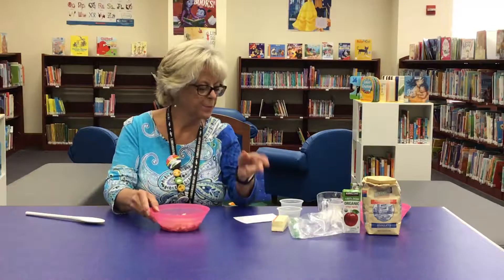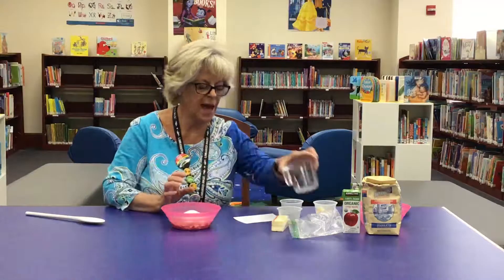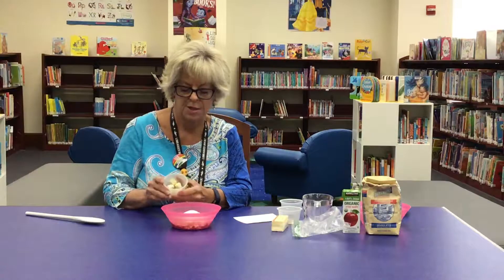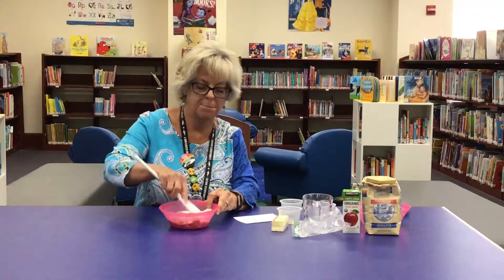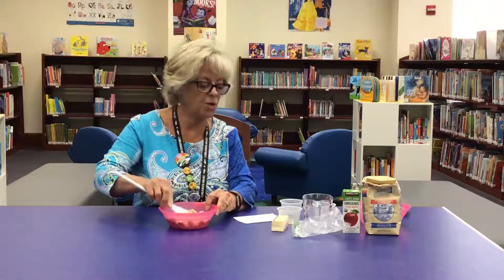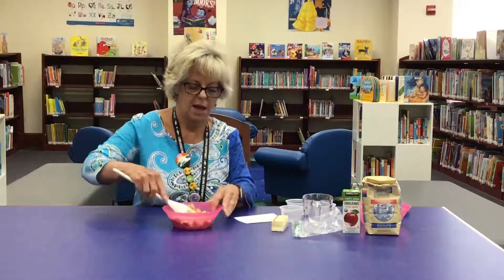Then you're going to take one half cup of granulated sugar — I'm just using a fourth here to show you. You'll also do two tablespoons of very soft butter. Don't put it in the microwave and totally melt it; just set it out so it gets soft. Put that in the bowl and begin mashing it together. Then add two tablespoons of apple juice and one teaspoon of lemon, and mash it all together.